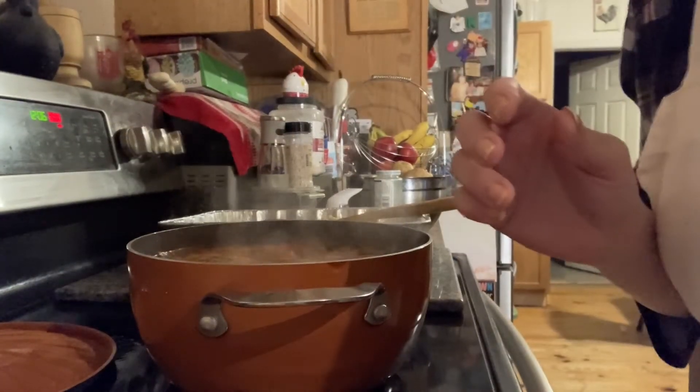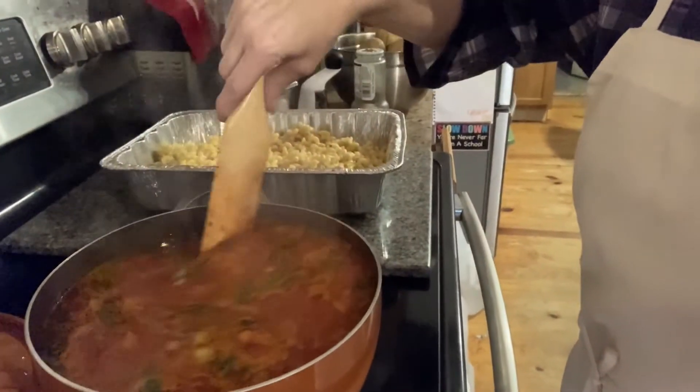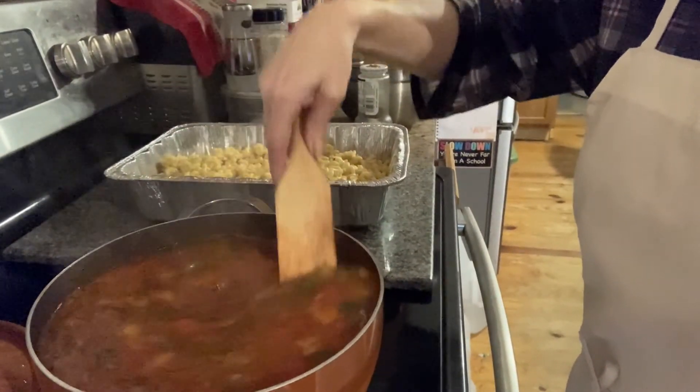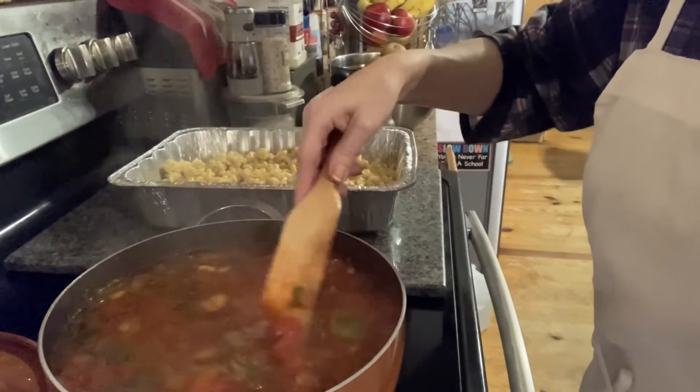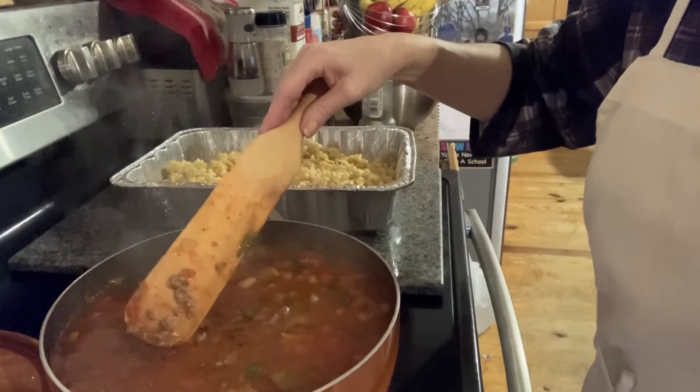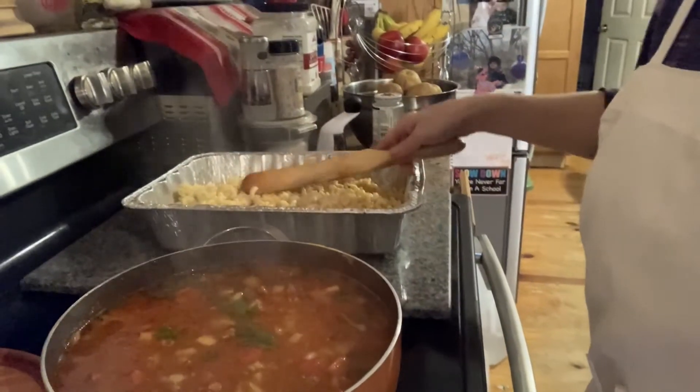All right, we're back. Look at the sauce — look at how rich and bubbly and fabulous it is. I did add some dried basil and dried parsley. I changed my mind about the basil and did it. Look how rich that is. It's gorgeous, and it's done.